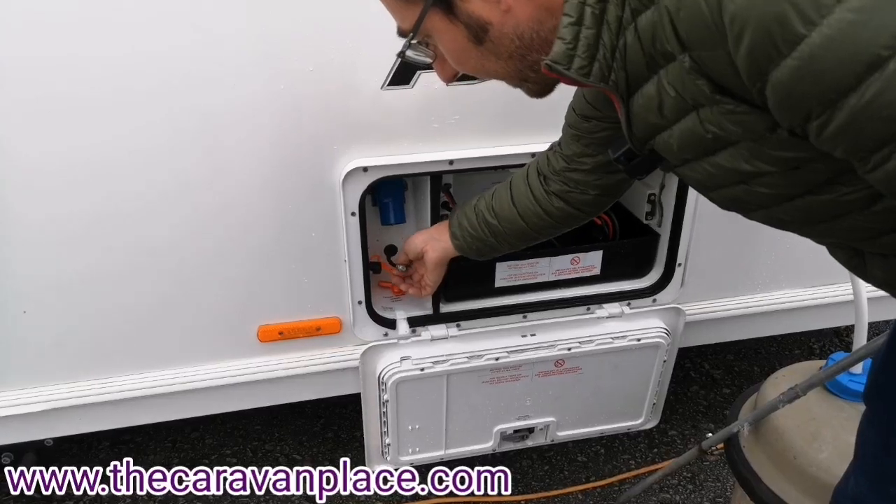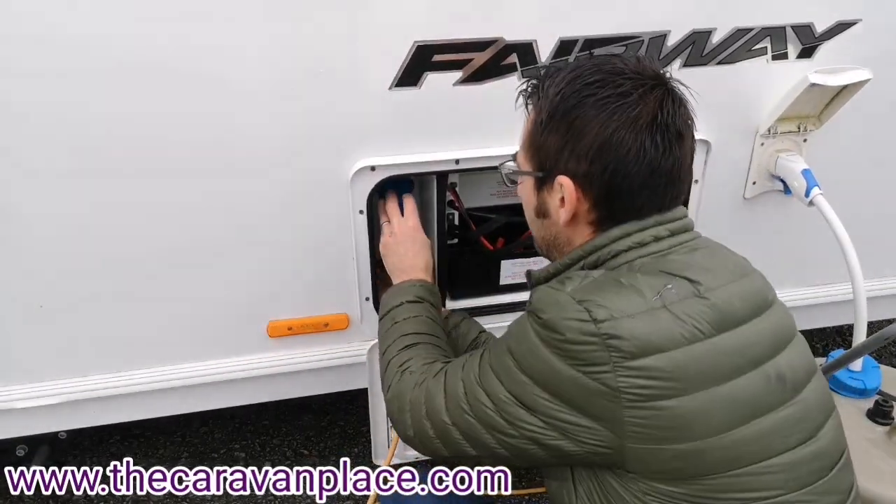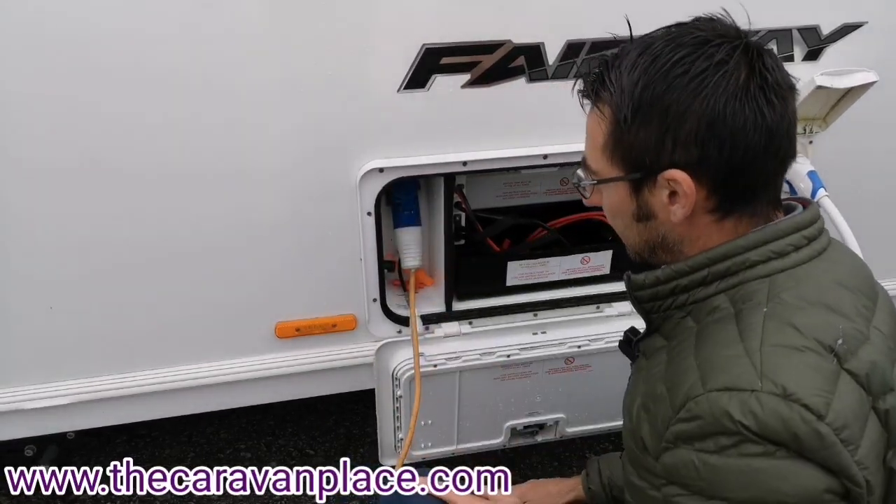You can connect an external aerial onto the little socket there, and then our 230V mains hook-up just plugs in as so.